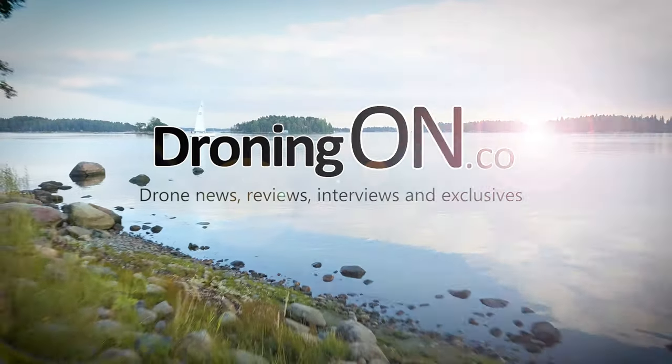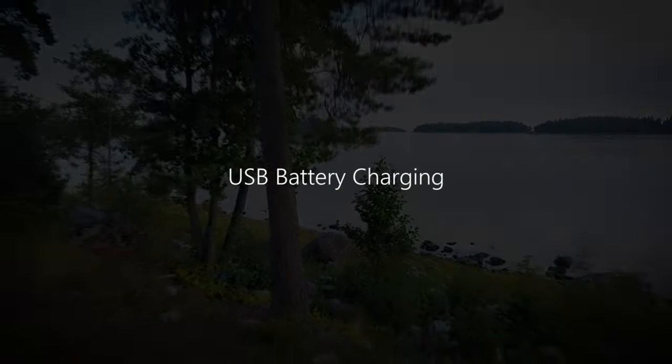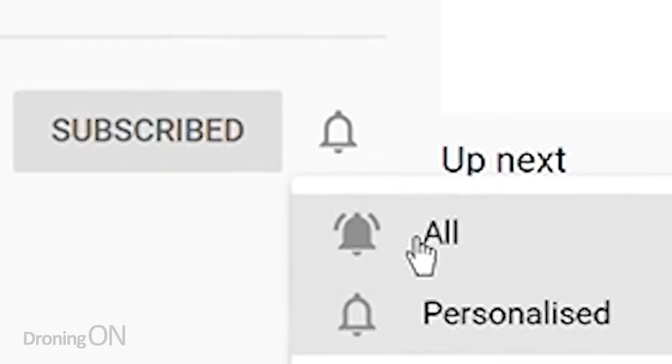I've got an idea. DJI probably won't listen to me, but if enough people comment and share this video, maybe it'll happen. Hi, I'm Ashton Droning On and if you enjoy this content hit that subscribe button below and then I can bring more content like this for you more often.